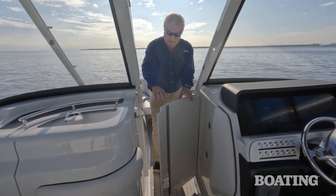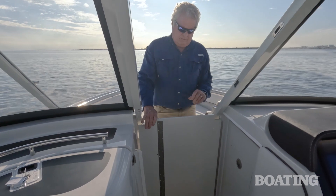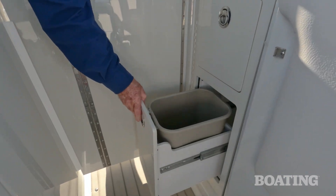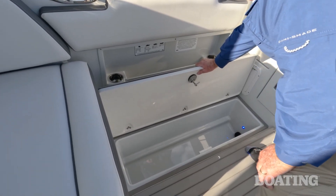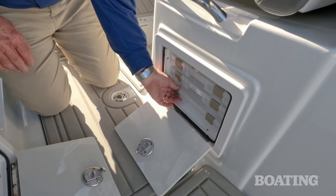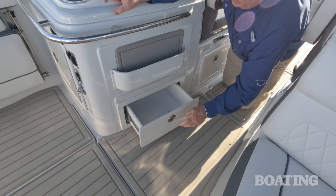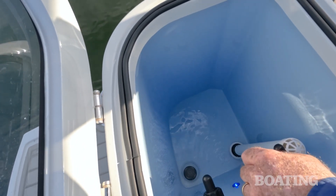Another nice characteristic of the dual console is the ability to close the main cockpit off with this wind dam. Behind the wind dam door, you'll find a storage drawer and a wastebasket. There are two large fish boxes on either side of the boat, and those are macerated to pump overboard. For tackle storage, you've got three compartments: one under the driver's seat, one under the passenger seat, and one underneath the rigging station. There's also a 26-gallon livewell on the transom.